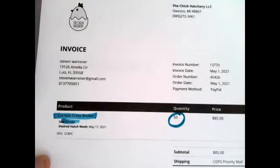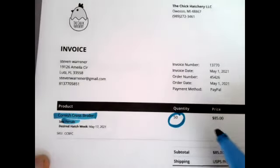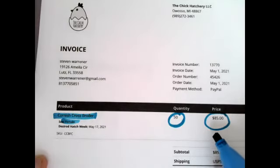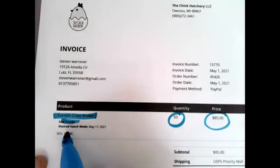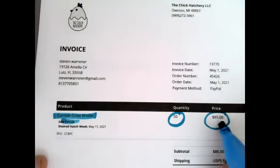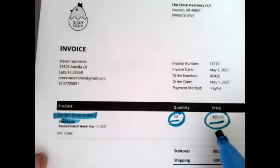I ordered 50 — go big or go home. I know that's not big to a lot of you guys, but that's big for me in my little tiny backyard. This is my total price: $85, and that is with shipping, taxes, and everything. So you can figure out your per chick price — 50 chicks, $85. The females are the cheapest on the site, and that's less than $2 a bird. We'll see how that teases out.